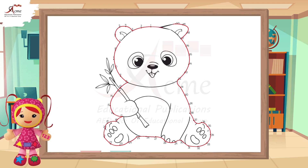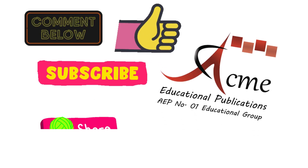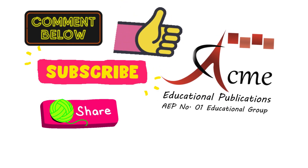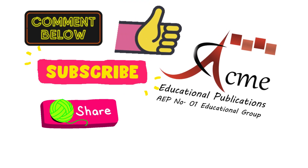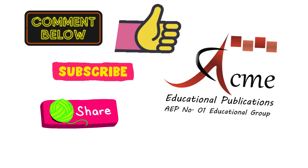Great job. You have completed your task. See you next time for another fun activity. Comment us the screenshot of your activity. Must like, subscribe, and share this video. Happy learning, and I'll see you in the next lesson.